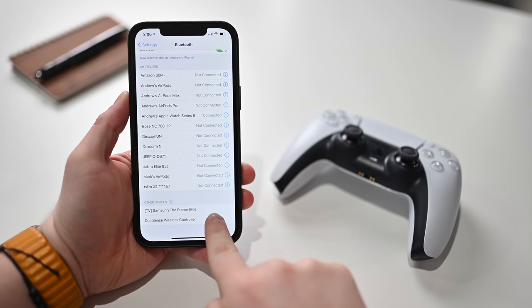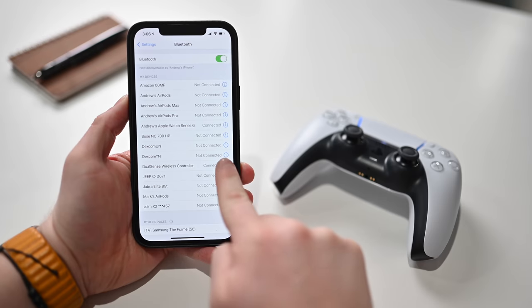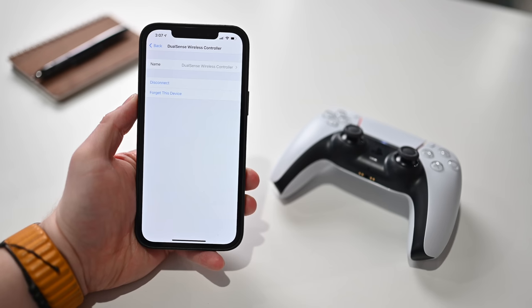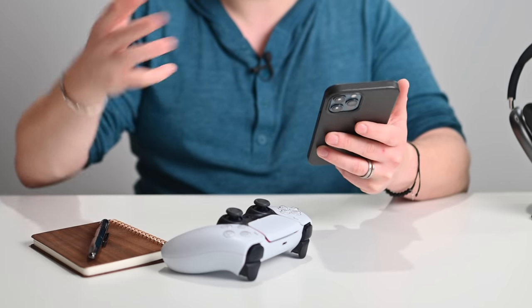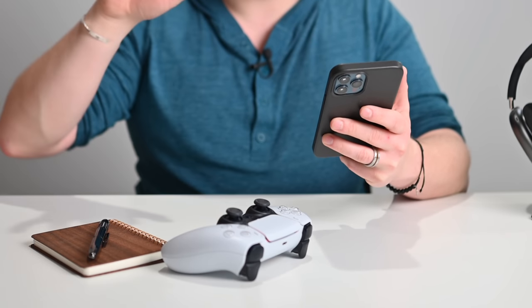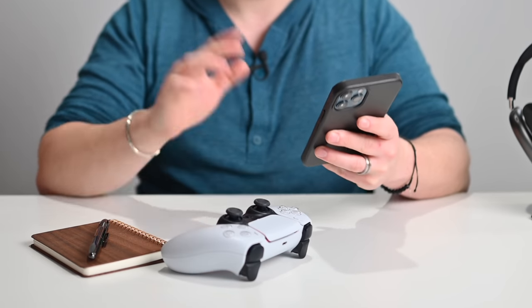On your iPhone, at the bottom under Other Devices, you should see your controller appear — it'll say DualSense Controller. Tap on that and you're done. It'll show up in your list just like all your other devices as DualSense Wireless Controller. Tap the little i to see the name, disconnect, or forget the device. And of course, to go back to your PlayStation, just plug it back in with the cable, tap the PS button, and it'll boot right up just like it normally does. No issues whatsoever — you can use it on your PlayStation 5 and on your iPhone, iPad, or Apple TV that easily.